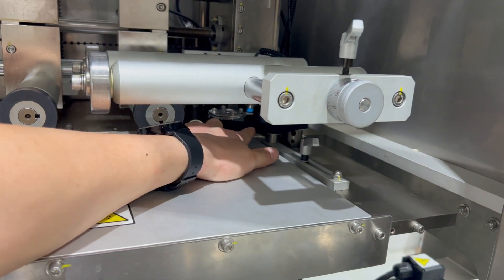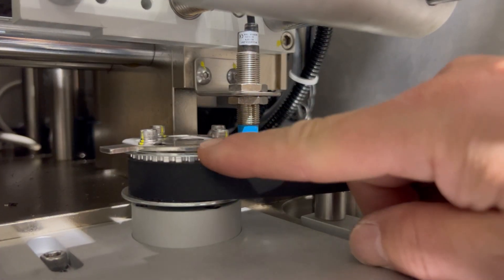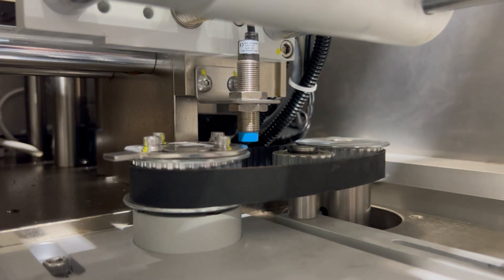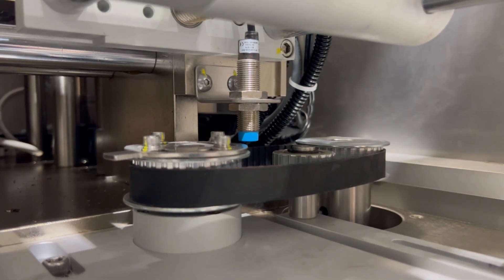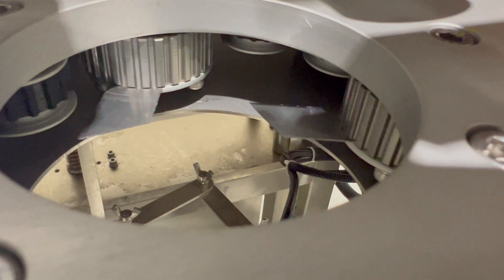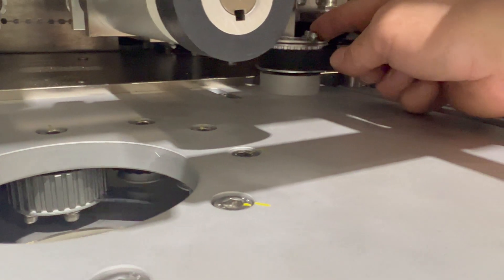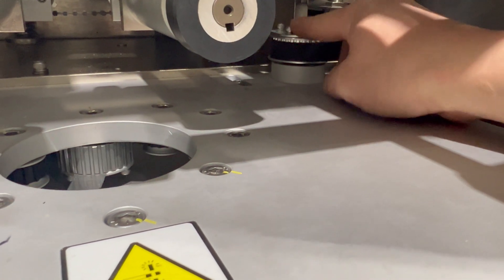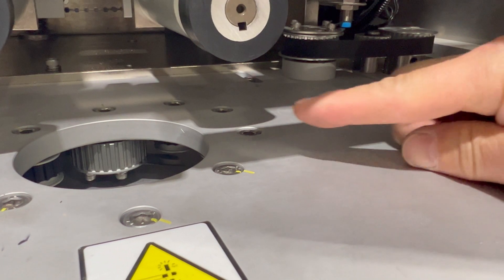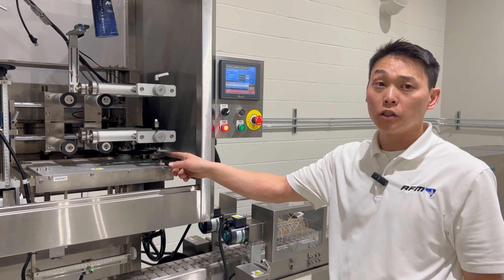One important safety note: this sprocket on the cutter unit is connected to the blades on the inside of the cutter. Looking at the cutter itself and the hole where the mandrel runs through — as I turn the sprocket, you'll notice this is all connected. Make sure these blades are very sharp, and make sure you do not put your hand or fingers in here. As I spin this, it rotates the cutter blades. The blue sensor tells the machine where the cutter is at home position — be very careful because the blades are very sharp.